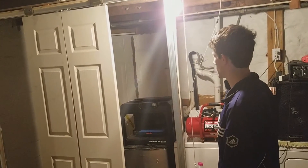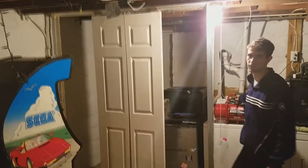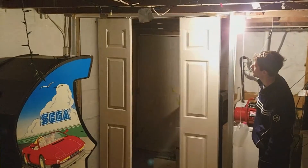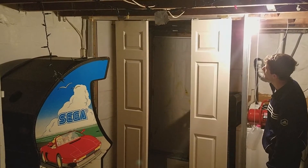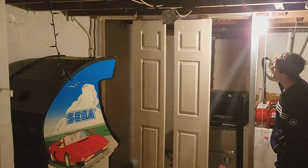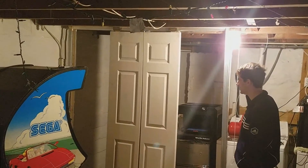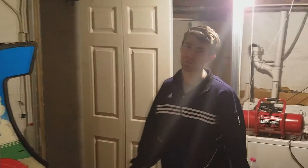Here we can do a demonstration of the door opening and closing through just applying pressure here through the valve. Here we go. It's not the best door, but still pretty cool. Alright, signing off.